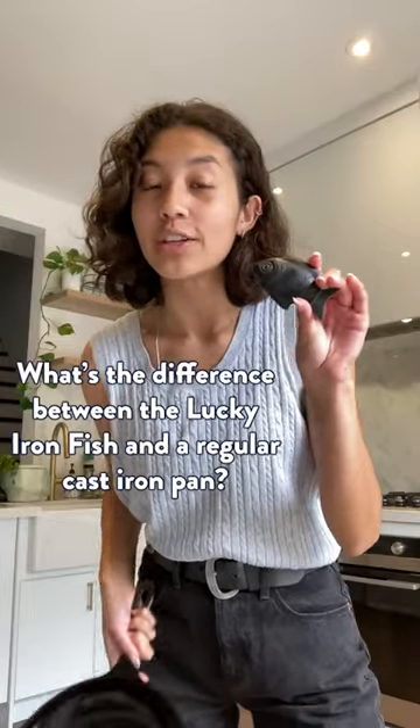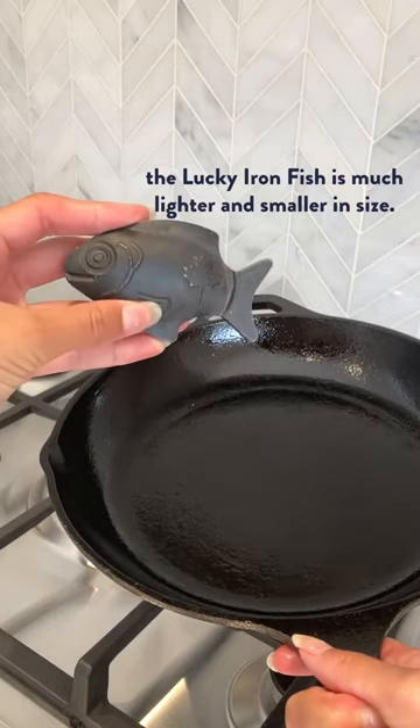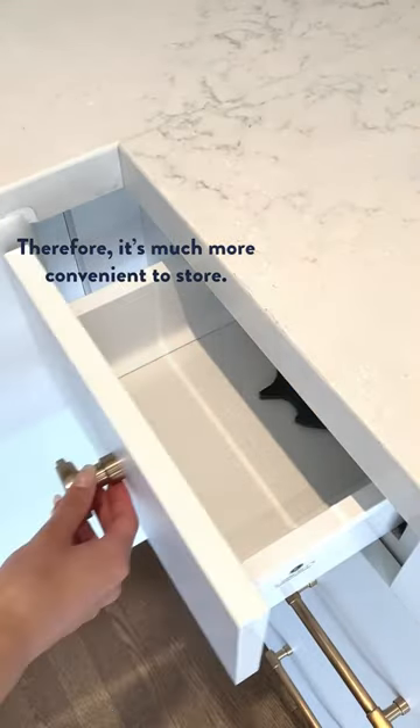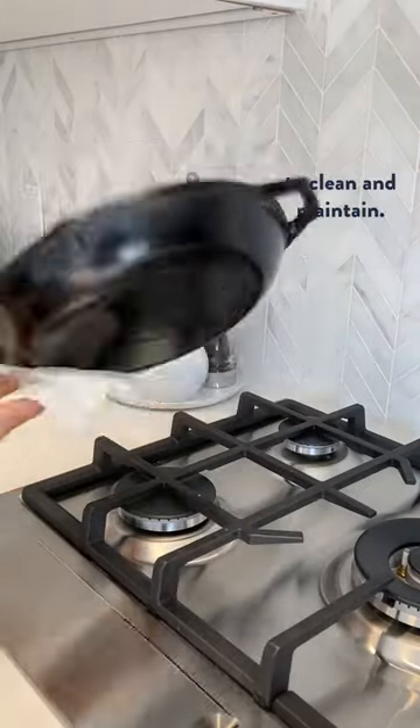What's the difference between the Lucky Iron Fish and a regular cast iron pan? Well for one, the Lucky Iron Fish is much lighter and smaller in size. Therefore, it's much more convenient to store. Also, that makes it so that it's a lot easier and quicker to clean and maintain.